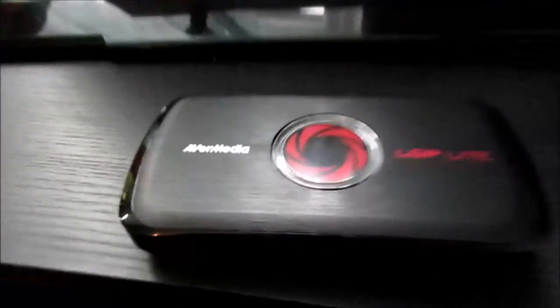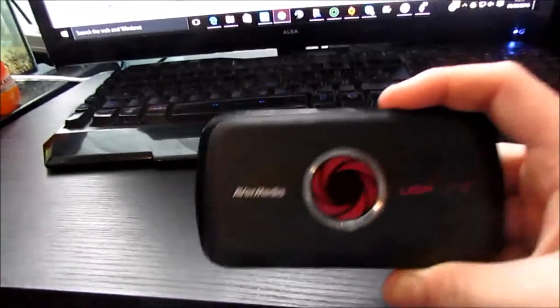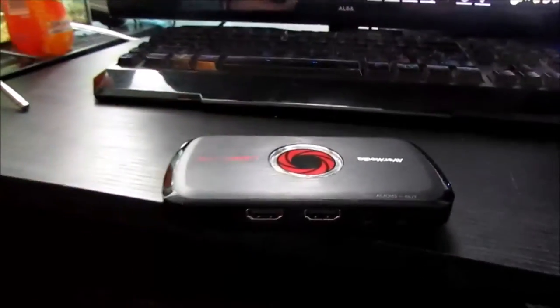Hey guys, what's going on? The Hazard Bird here. In today's video I'm going to be showing and reviewing the AVI Media LGP Lite. I did record live for this but it didn't turn out well, so here are the ports of the AVI Media.